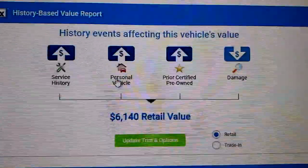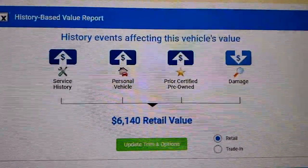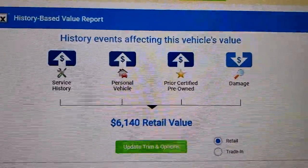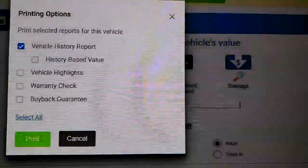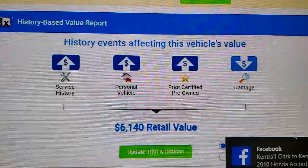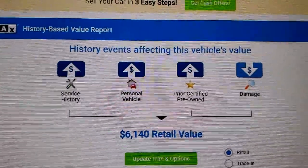You have to punch in your VIN number and you're given the option to print. This is on a PC computer — a laptop would work too. The print option only gives you these options, which doesn't work if you want to download it.